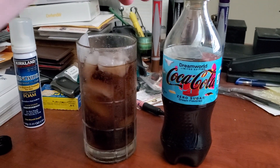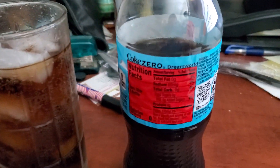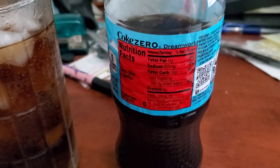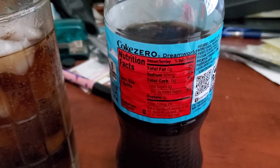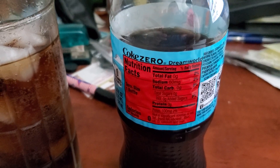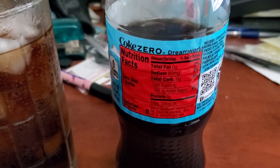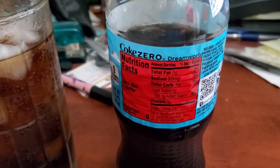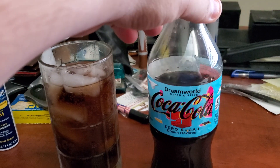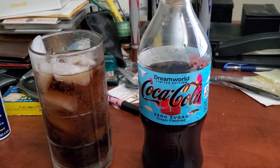Let me show you guys the nutritional facts on the Zero Sugar. As you can see, it says 0 grams of total fat, 60 grams of sodium, total carbs 0 grams, total sugars 0 grams, included 0 grams, protein 0. But right over there on the corner it says something 100 milligrams — I can't make out what it says right over there. But this is the Zero Sugar Dream World by Coca-Cola and it's Dream Flavored.